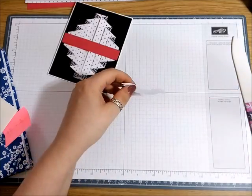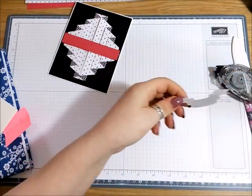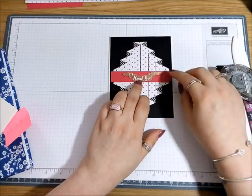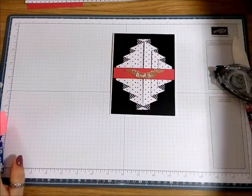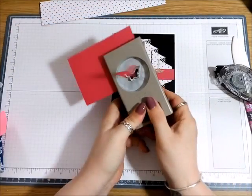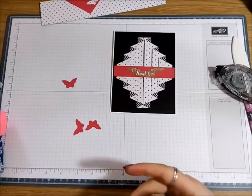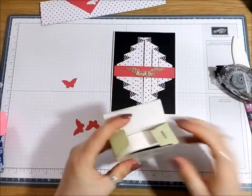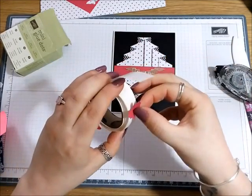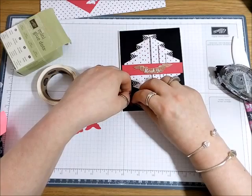The little butterfly punch — I think I will punch out some Melon Mambo butterflies just to give it a bit more colour and some mini blue dots. Just pinch up the wings and we will have one there.